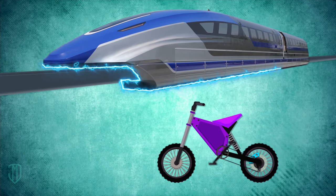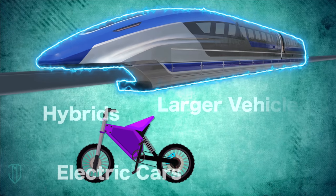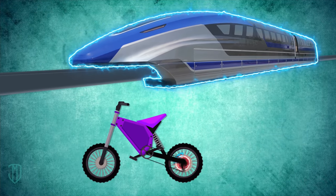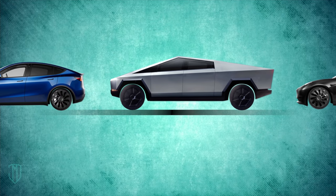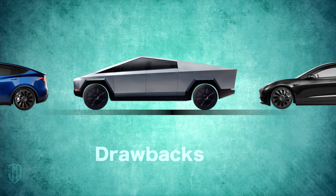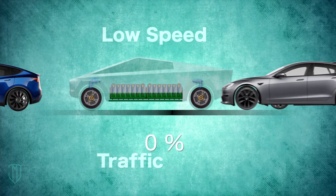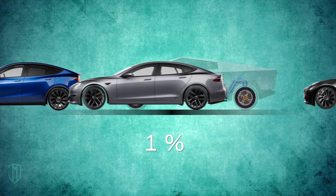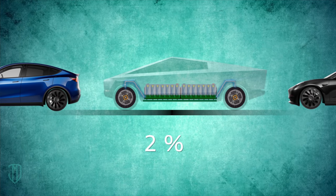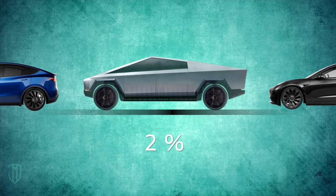Regenerative braking is more valuable for electric cars, hybrids, and larger vehicles, rather than small personal vehicles like electric bikes or scooters. That said, RBS has drawbacks too. For example, if you're driving your EV at a low speed or you're in stop-and-go traffic, then it can't recapture much energy. So if your daily commute has you in rush hour most of the time, your EV won't see as much benefit from regenerative braking as in other driving scenarios.